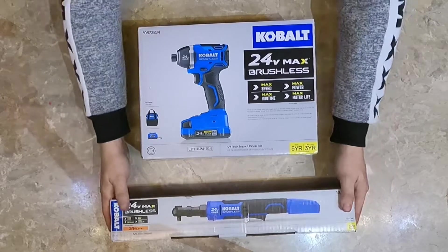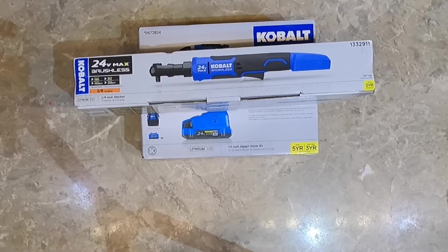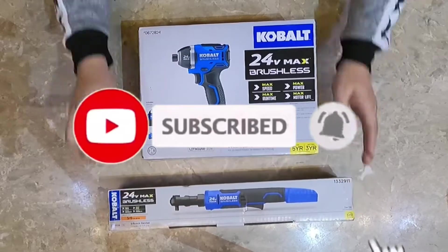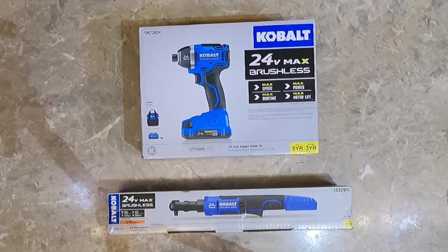The idea here is if you're looking for something like this, you're going to buy it without a battery or charger. So what is the most efficient way to save money, get a little more for your money, get a charger and battery, and get a free tool that basically comes in the box? Both of these items together are $200 total. I picked these up at Lowe's and I thought this is a very good deal.